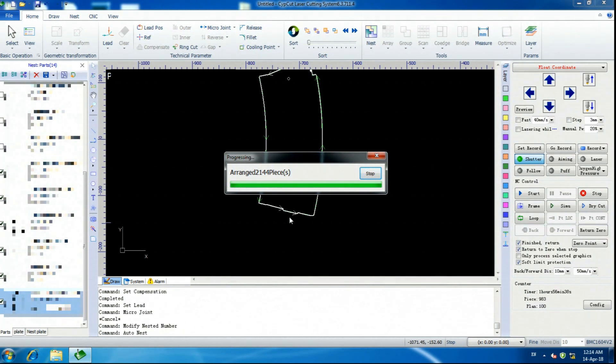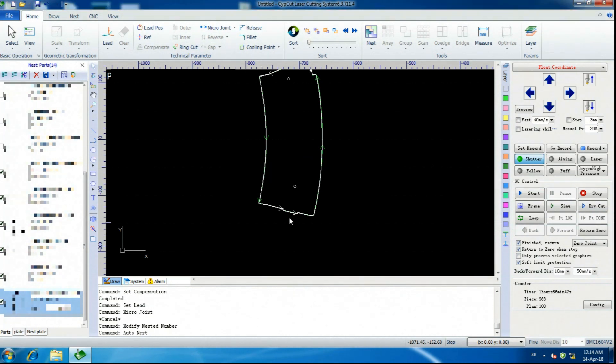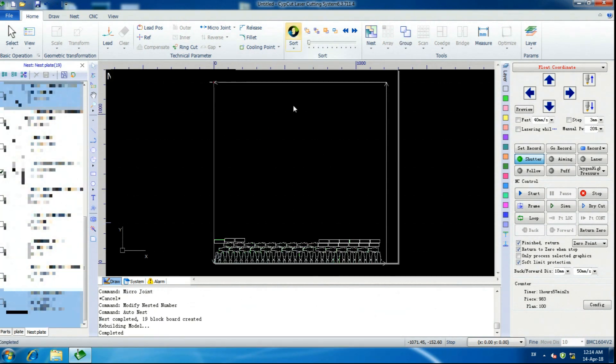Another thing to note: that 45-degree internal cut where I told it to cut inward — if you touch the Sort button, that's this button up here, it's going to flip it back to the other way. It tries to save you from yourself, but that is an important thing to note because it will put all the bumps outside.